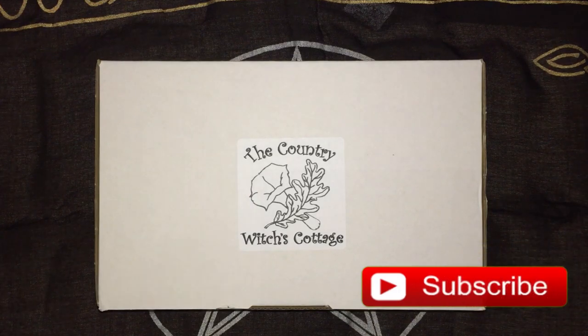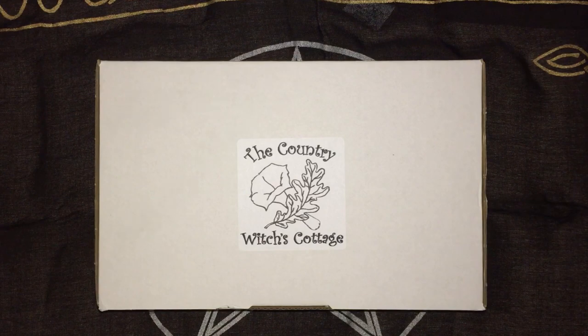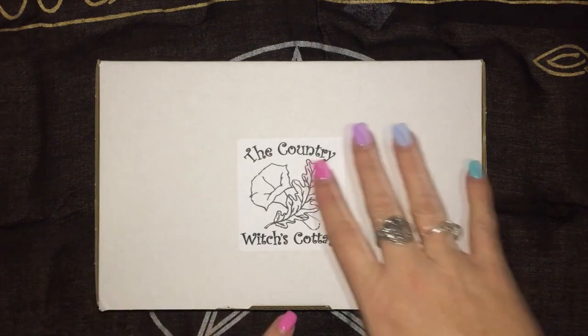Merry meet my fellow witches and welcome back to my channel. Today I'll be unboxing the Country Witches Cottage Box, Practical Witchery. I think this is box 8. As usual I'll leave a link in the description below, but let's get into the unboxing.